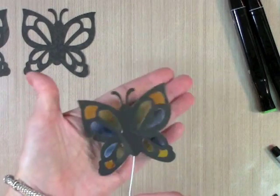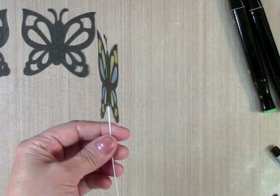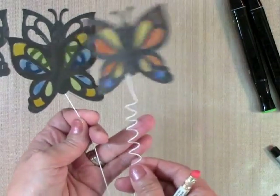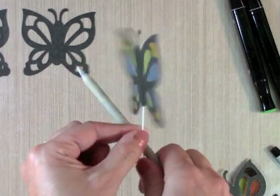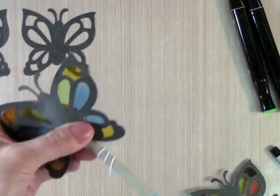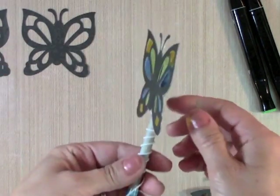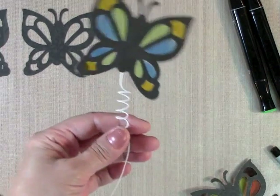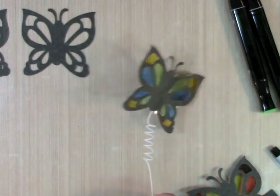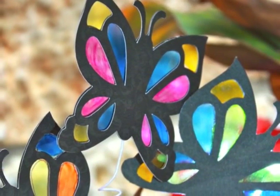I'm ready to pop this sun catcher into a pot. My last little trick is to make a swirly curlicue with the wire — I simply take my pencil, do some wrapping around like this, then pull out my pencil, and there is my sun catcher! Thanks for joining me.